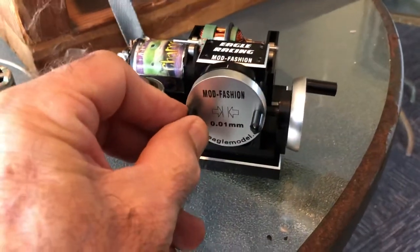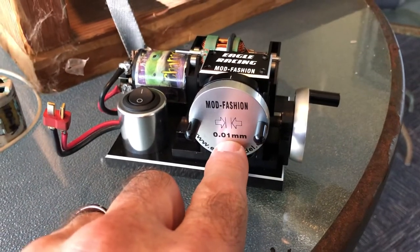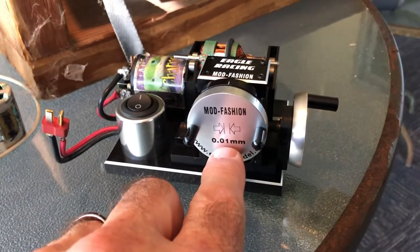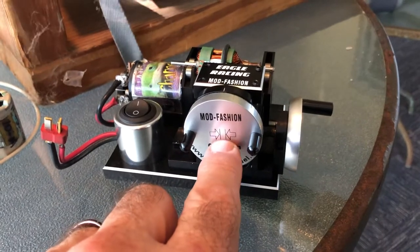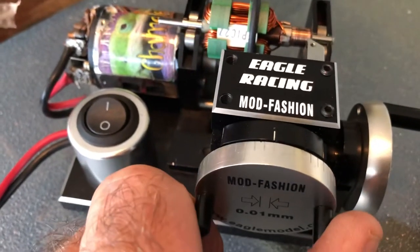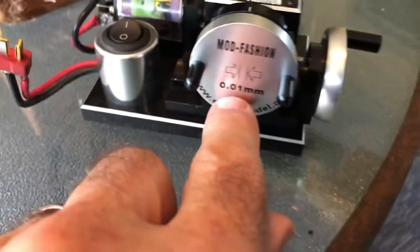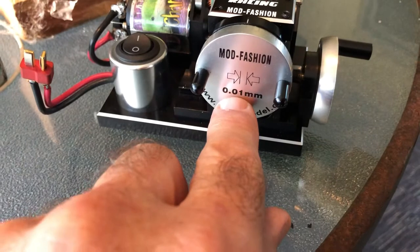So as you can see here, this is the gap or movement that you're going to get between each one of these gaps. Each one of these gaps or clicks — as you can see — moves 0.01 millimeters.